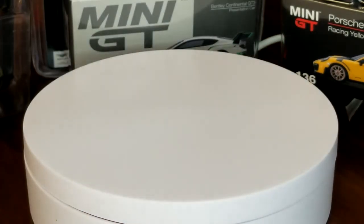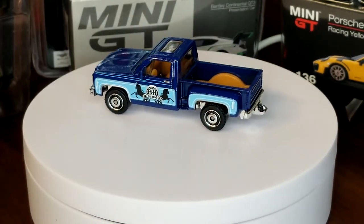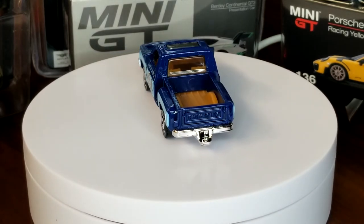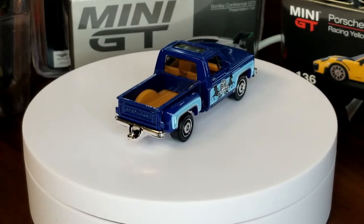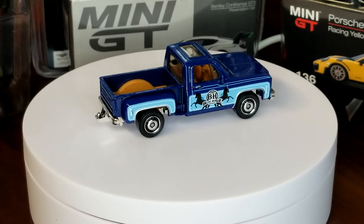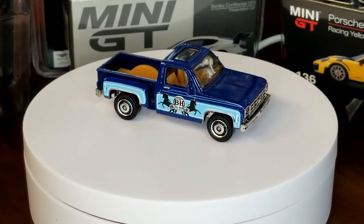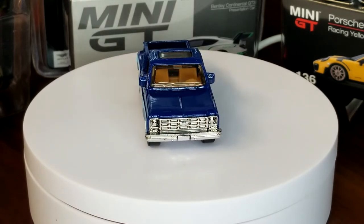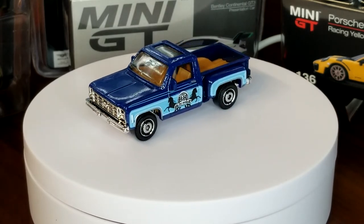Moving on to 2012 mainline — this is the BH Farm Horse Trainers deco. They also used this deco on the Volkswagen Transport Van, which was pretty cool — I think that one came in a five pack. It's cool that they spread the decos over multiple castings. Went back to the chrome base — pretty sweet, always love the chrome base.